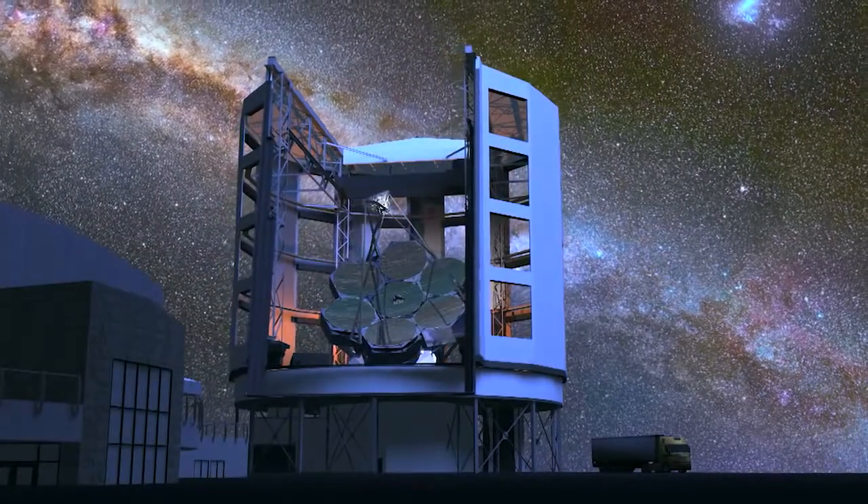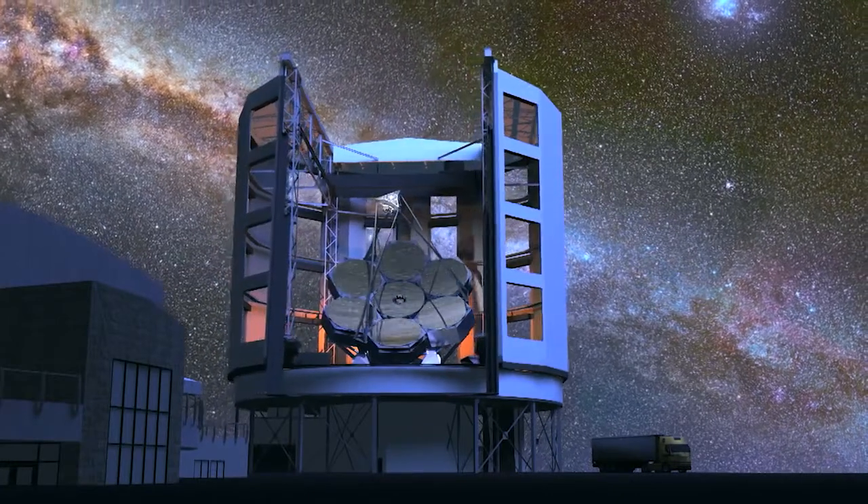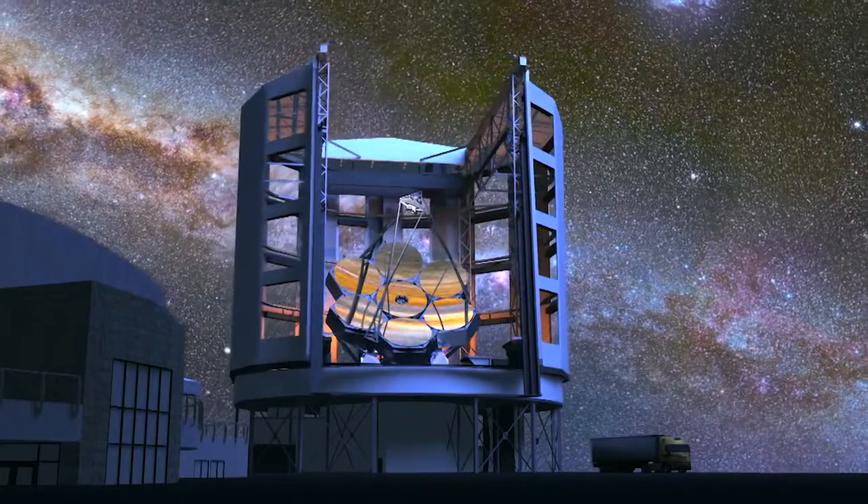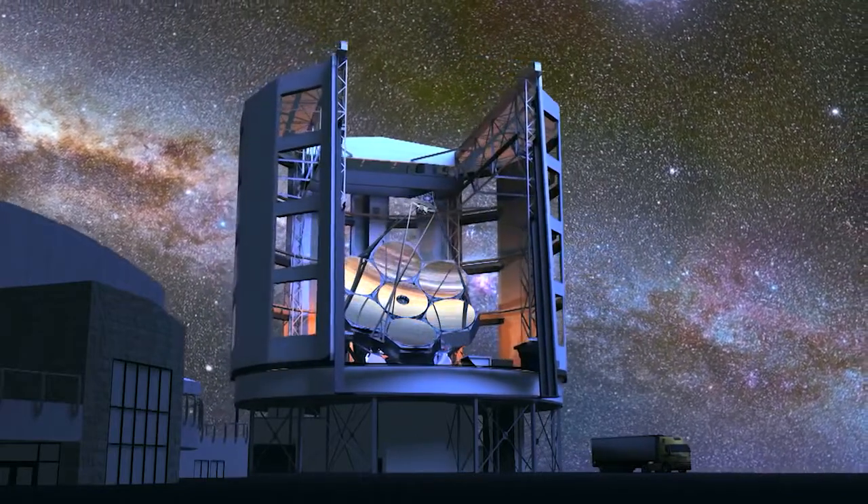This movie will take you through the spin casting of an 8.4 meter honeycomb mirror. This mirror is one of the seven segments of the 25 meter primary mirror for the Giant Magellan Telescope.